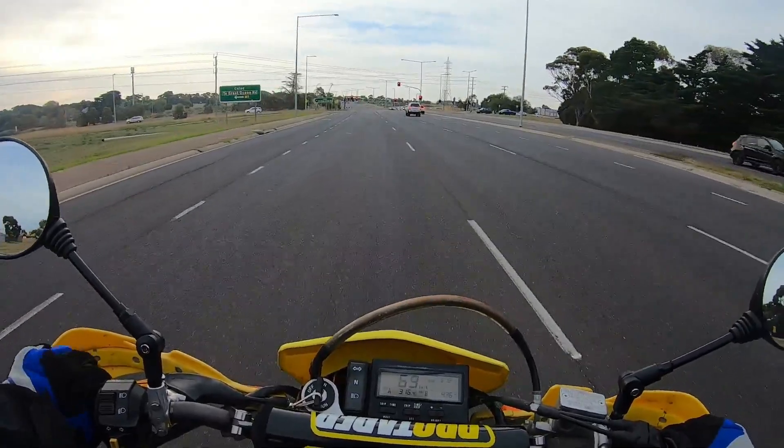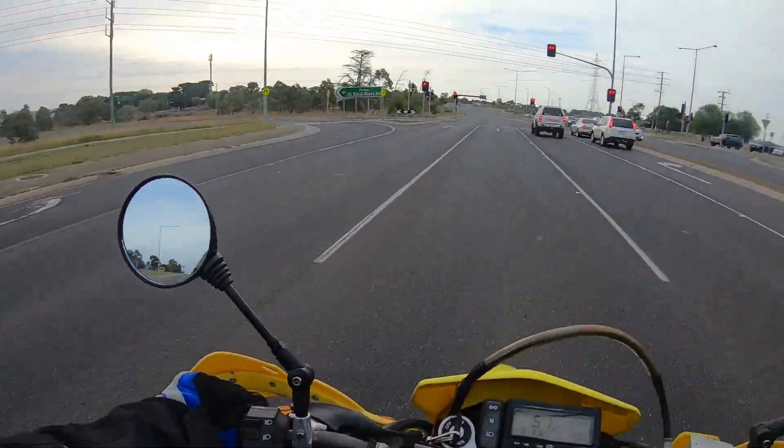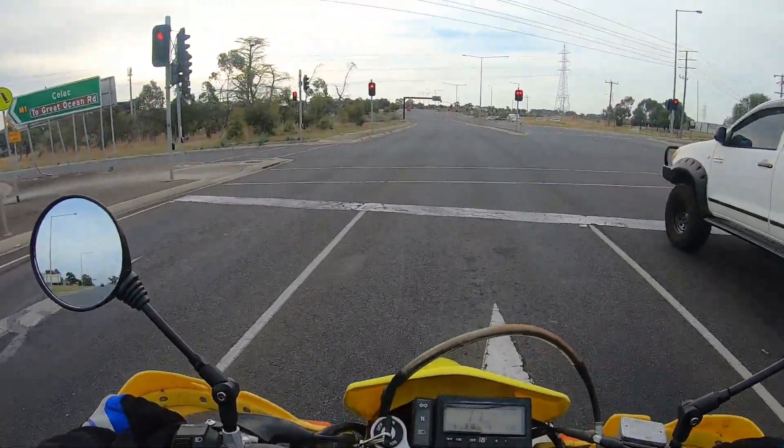I've had this DRZ for a little while. I bought it as a project during COVID — bought it as a seized bike. It had dropped the rod.